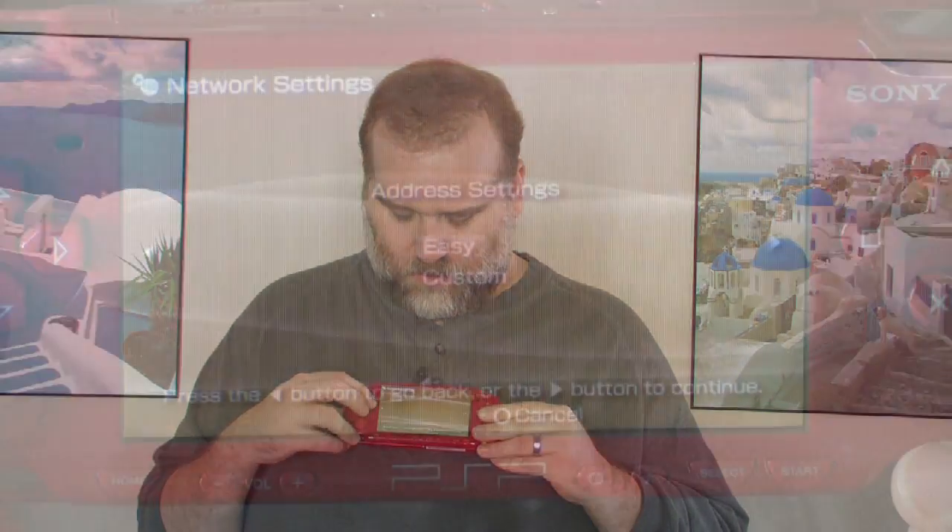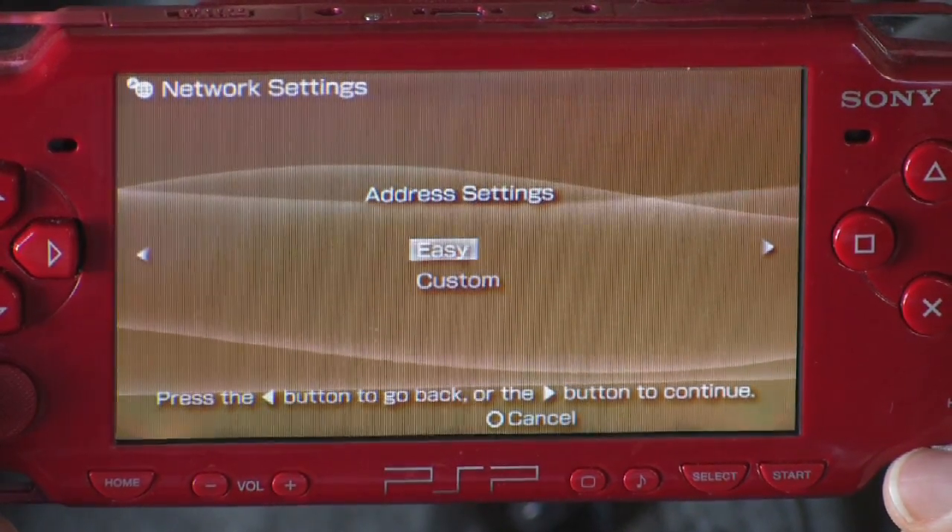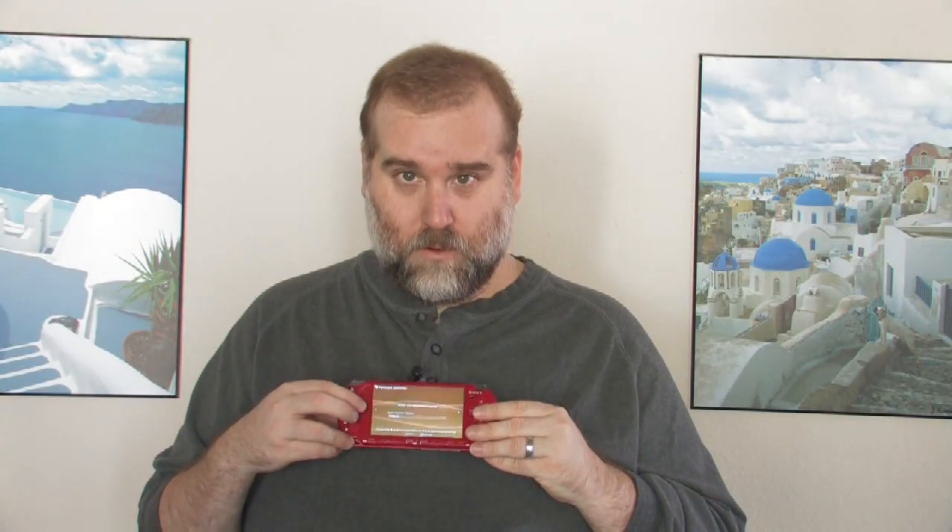We're going to leave security at None because this looks like it's an open network. We're going to select the Easy Configuration Mode. It's going to ask for the name of the connection. We're going to hit Right, then X to confirm it. When you hit that, you will log on to the network and be connected via Wi-Fi to the internet. You can use your browser and all the surfing, music, and movie downloading functions built right in to every PlayStation Portable.